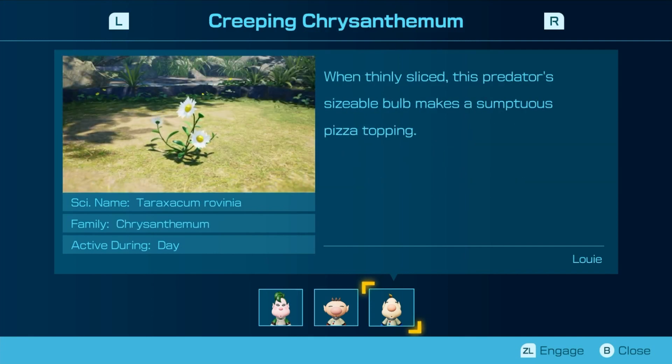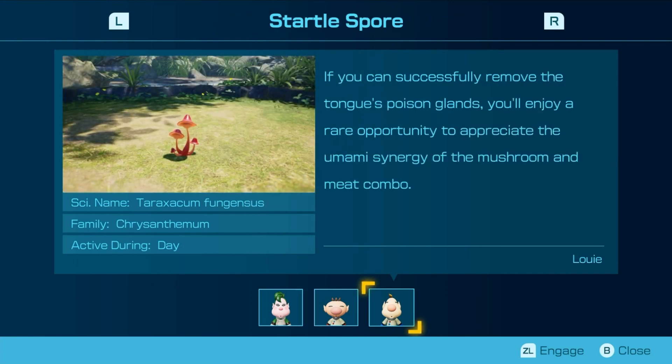When thinly sliced, this creature's bulb makes for a sumptuous pizza topping. It doesn't have a bulb — there is no bulb on this thing. Unless it's supposed to be like the body in this case, but it doesn't have a bulb. Louie? No no — I have an issue with the writers in this case. It's not even Louie, it's the writers. What's wrong with you? It doesn't have a bulb. If you can successfully remove the tongue's poison glands, you'll enjoy a rare opportunity to appreciate the umami synergy of the mushroom and meat combo. So there's a lot of umami in this game, apparently.